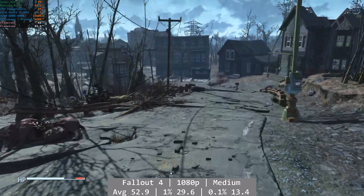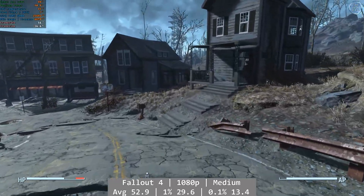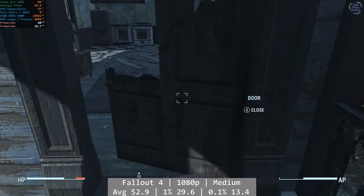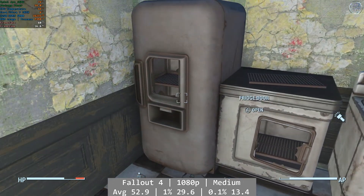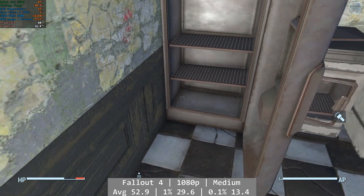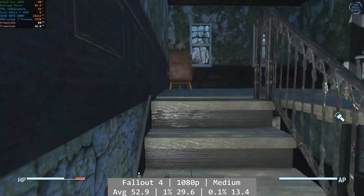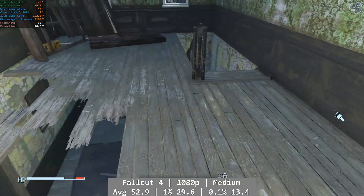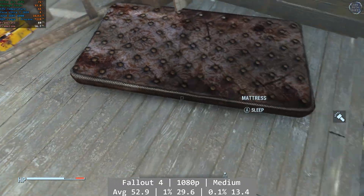Fallout 4 is first. At 1080p and using the game's medium preset, this was overall okay but did have some minor framerate issues on the iGPU. It was playable, but a little bit inconsistent especially when you hit Diamond City. Issues I think are more driver related, as the performance is often there but with consistency problems. Average was 52.9 FPS, with percentile figures coming in at 29.6 FPS for 1% and 13.4 for 0.1%, which is certainly where the problems are.